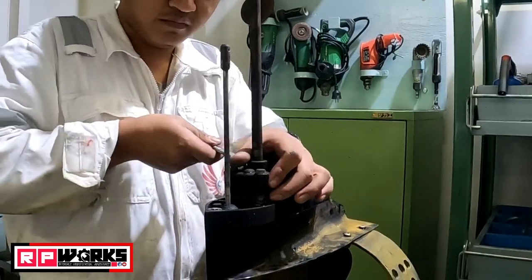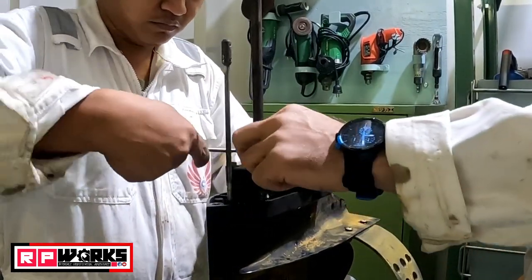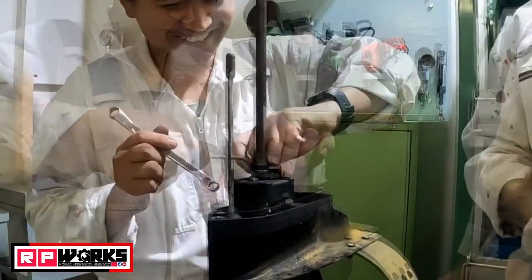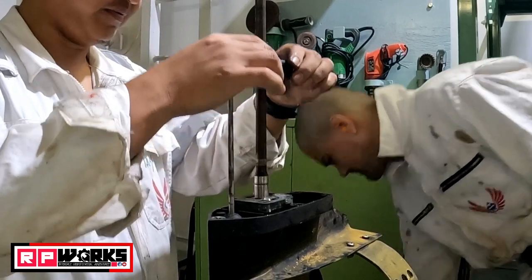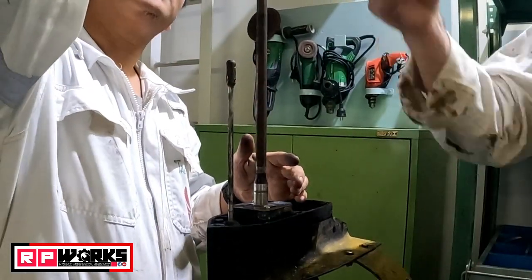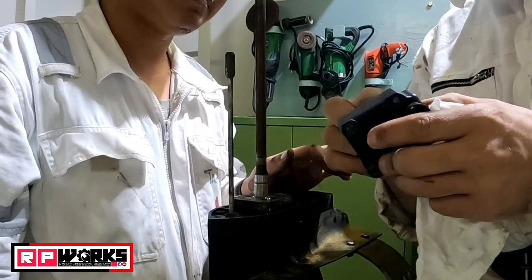Now gently remove the impeller housing. While removing the impeller housing, just make sure that you will not lose the key.